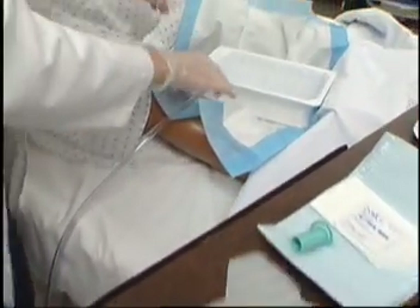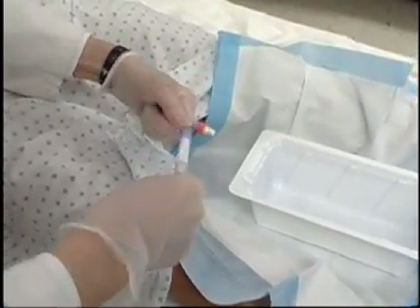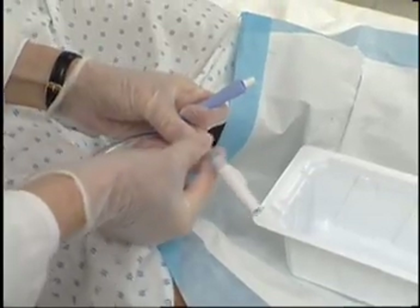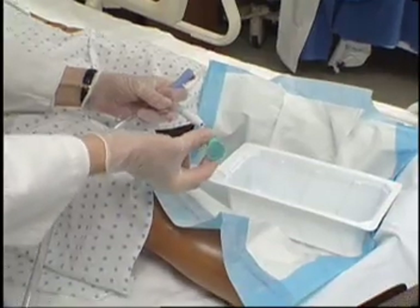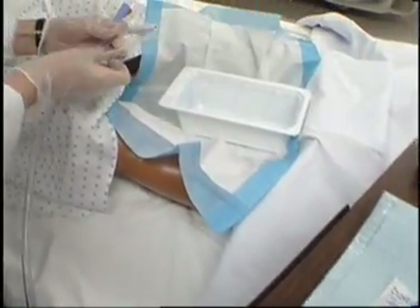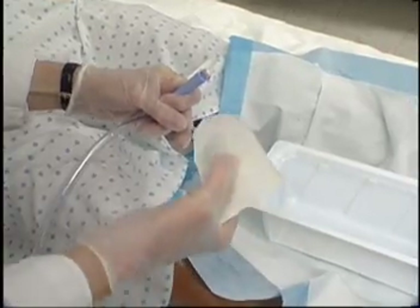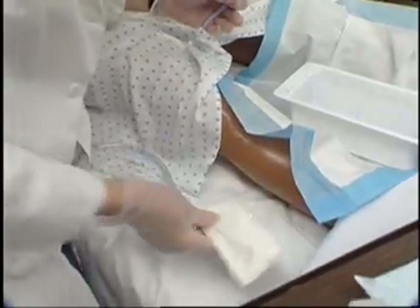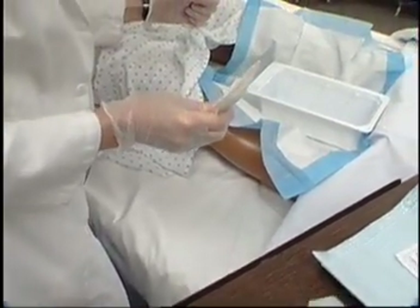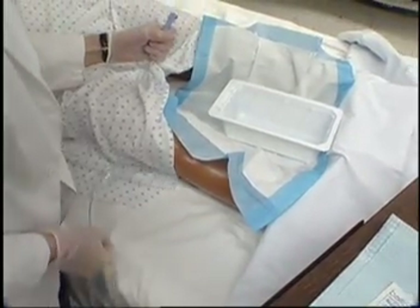Disconnect catheter from drainage tube. Place a sterile protective cap or cover over the end of the drainage tube, or hold with non-dominant hand, being careful not to contaminate the tip of tubing. Coil tubing on bed to prevent it from falling on the floor.